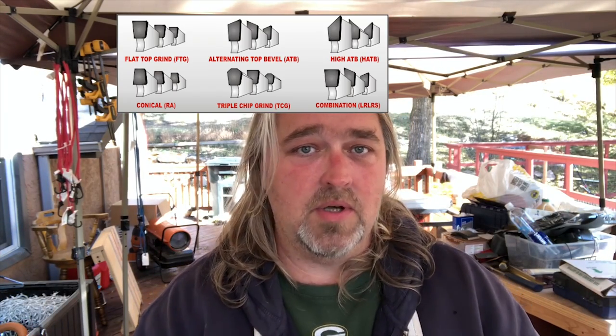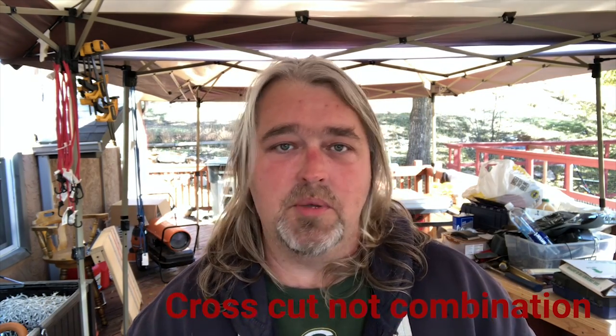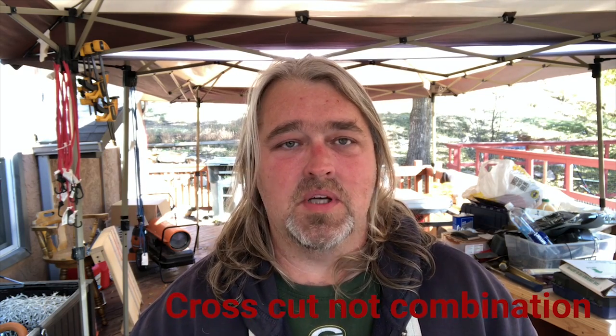For those of you that don't know, the most common blade you can get is a combination or multi-purpose blade, and the teeth are ground to what's called an alternating top bevel, or ATB. One tooth is ground to this angle and the next tooth is ground to the opposite angle, and they alternate back and forth all the way around the blade. It usually has a higher number of teeth.